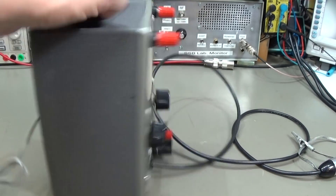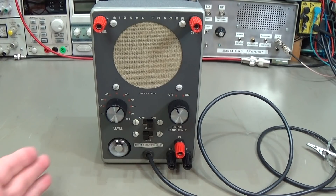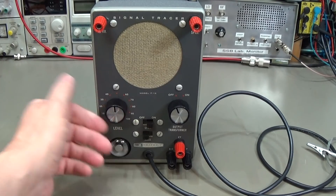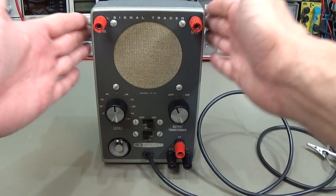Here we have some scratches, maybe from the shelf, but anyways let's take it into service and see if it works. You all may know that if you have a product like this, you have to be very careful because you really can destroy the complete unit if you simply plug it into your mains socket and switch it on. We really have to take some precautions.